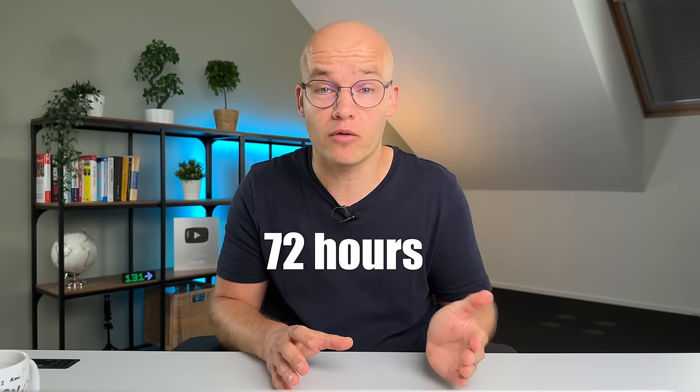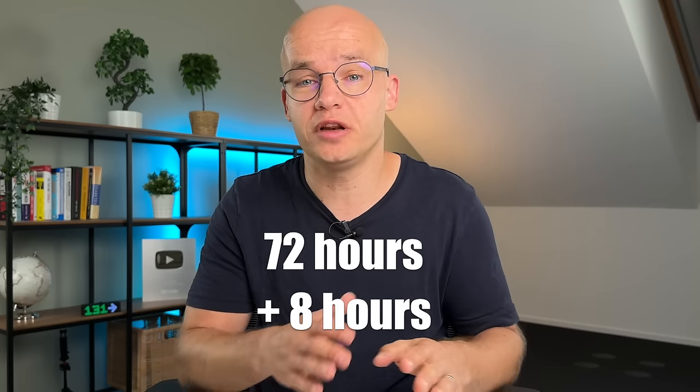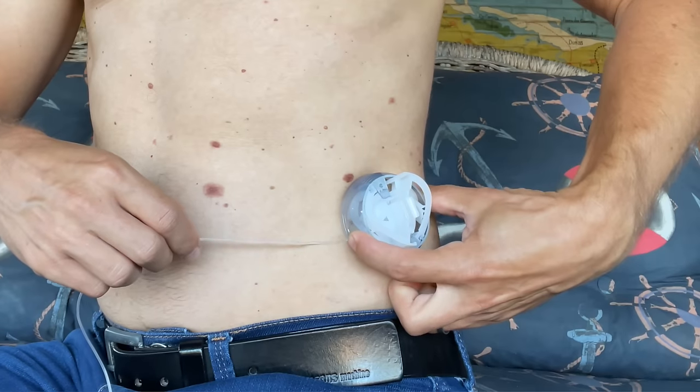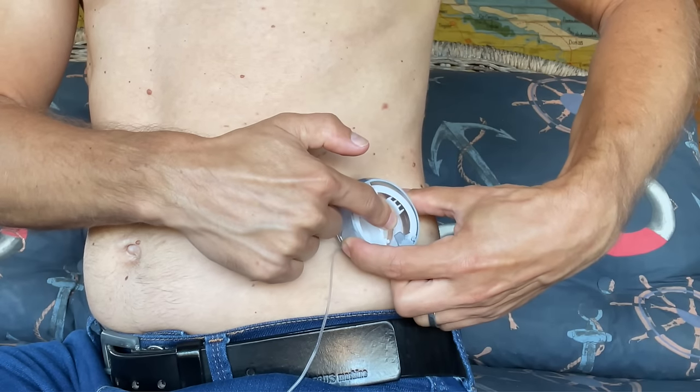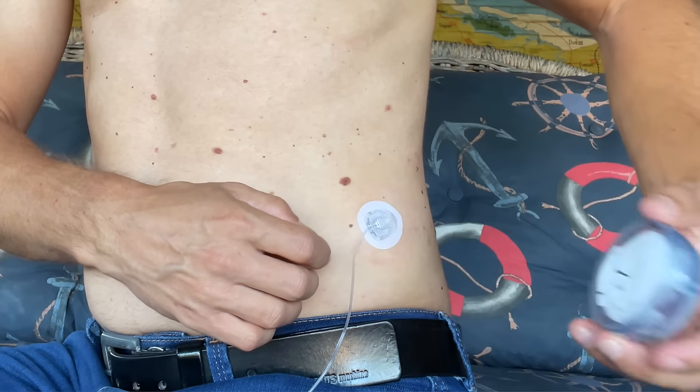Before the algorithms, let's talk about the site change process. The Omnipod 5 is disposable and officially lasts 72 hours. It will let you go another eight hours but then completely shuts off, forcing a site change after 80 hours. With T-Slim X2 you should also change the infusion site every three days, but you have more flexibility because the pump doesn't force you to do anything — even if you go four or five days the pump doesn't really know about it.